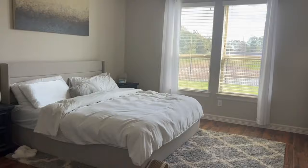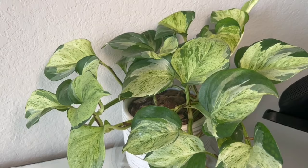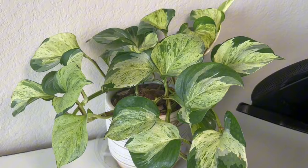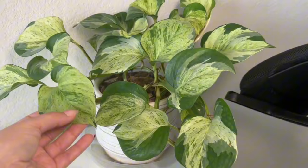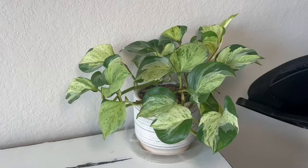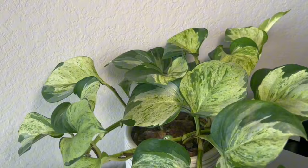Here is my bedroom, and in here I have a Manjula pothos. I got this from a single node with two leaves cutting from Facebook Marketplace. I've been taking cuttings, water propagating them, and sticking them back in the soil to get it super full — and I think we're there. I love this pothos; it has some of the biggest leaves and I love the color on it. I did have a snow queen pothos but it wasn't my favorite so I gave it away on Facebook — its leaves are a little smaller.